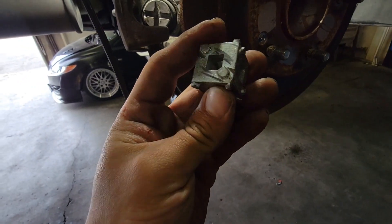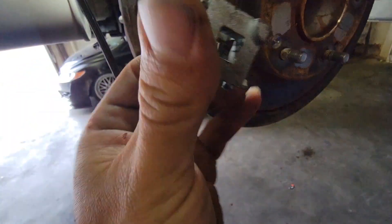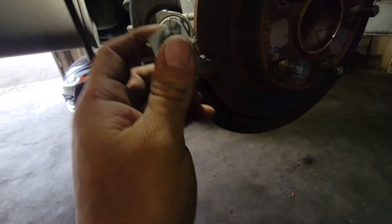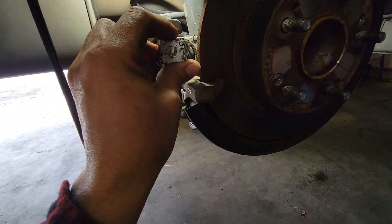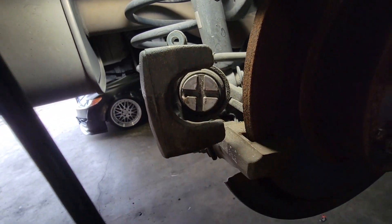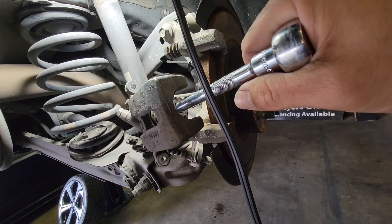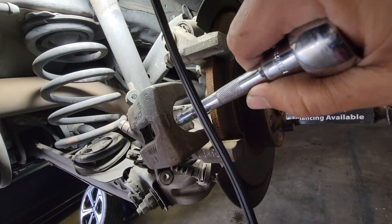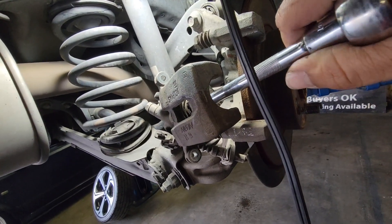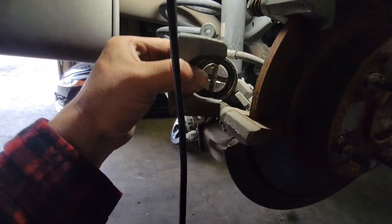For this one you will need a special tool to compress the piston. You'll need a 3/8 extension and a 3/8 ratchet. This will go in just like so, and just as you're threading in a screw, take your time. That's why it has a bite mark on the other end — we're going the opposite way. And that is compressed all the way in.